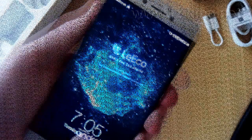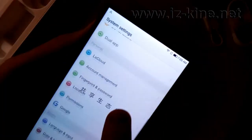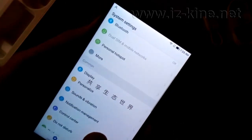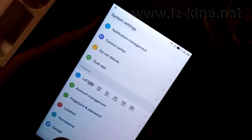We unpacked the original packaging and turned on the phone. The first thing we should do is to find the fingerprint configuration in the settings menu. Here it is, and its name is fingerprint and password.